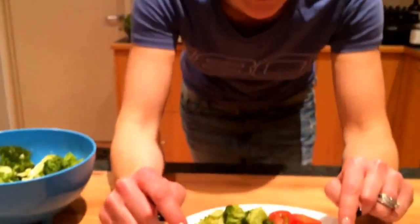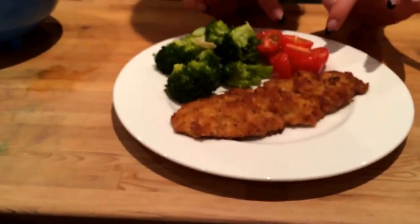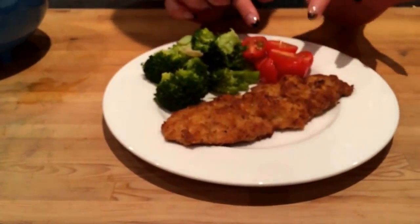The kids are really hungry so I'm plating up dinner tonight. Here's our veal meal with garlic and almond slivered broccoli with a side salad of cherry tomatoes. Thank you so much for watching and I'll see you next time.